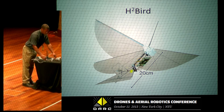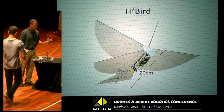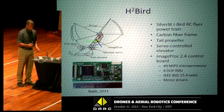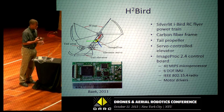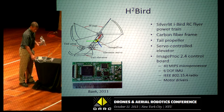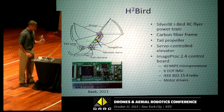So with me here I have the H2Bird. It's 20 centimeters long and has a 14 centimeter wingspan. On board we have our custom-built electronics package. It has a processor, accelerometer, gyroscope, and also a radio that we're communicating with using this XBee right here. And it also has two motor drivers.